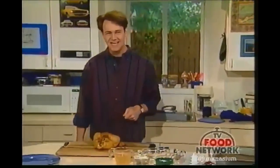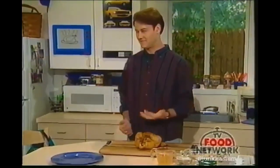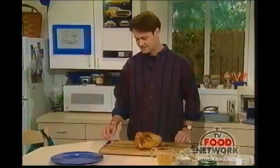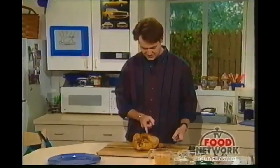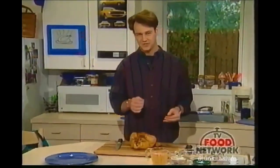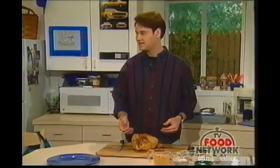Now we'll show you how to carve the chicken. First, you need to let the bird rest. If you cut it right as it comes out of the oven, all the juices are going to run all over the place and out of the bird. If you let it sit for about 15 minutes, they'll stay in and you'll have nice juicy meat.